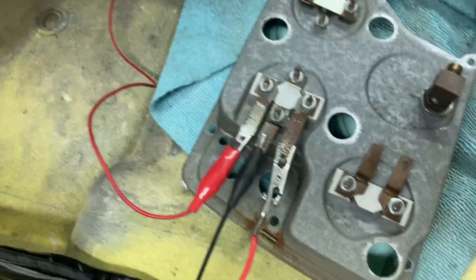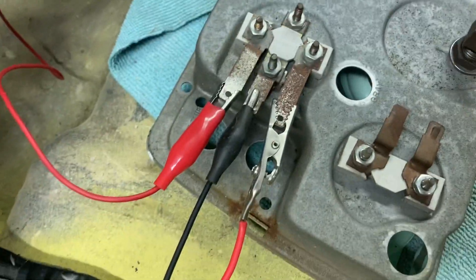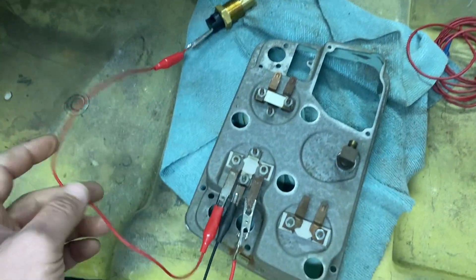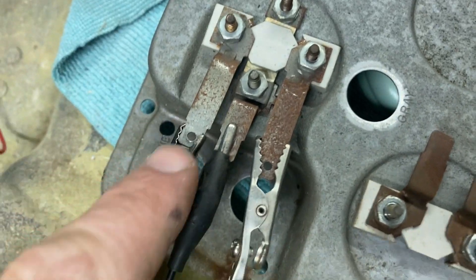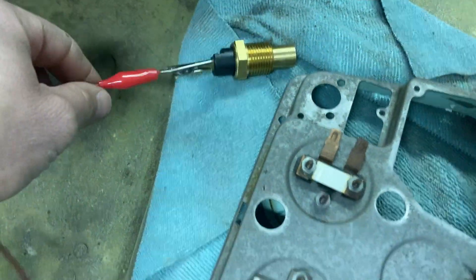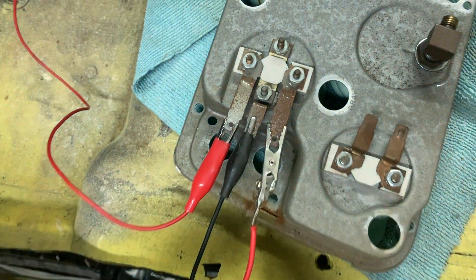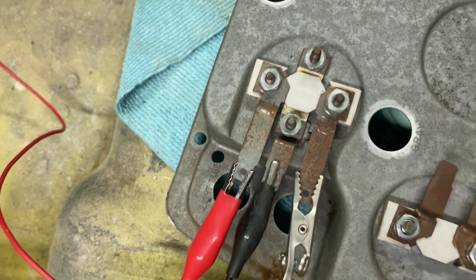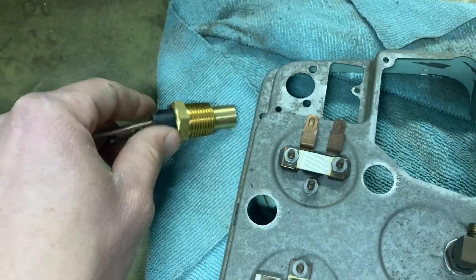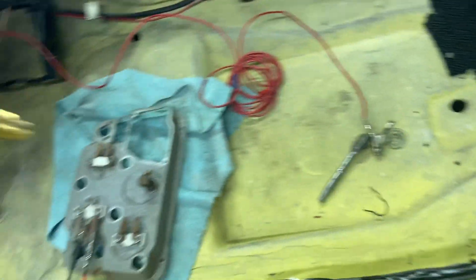Working on the temperature gauge now. On this top prong, this is the wire going to the temperature sensor. Ground is in the center, running over to the battery, and 12 volts come in on this lower pin. I'm going to take this over to a little propane heater I've got running — it's just cold in the garage. I'm just going to dangle this thing in front of the heater real quick to heat it up a little bit and see if that does anything.